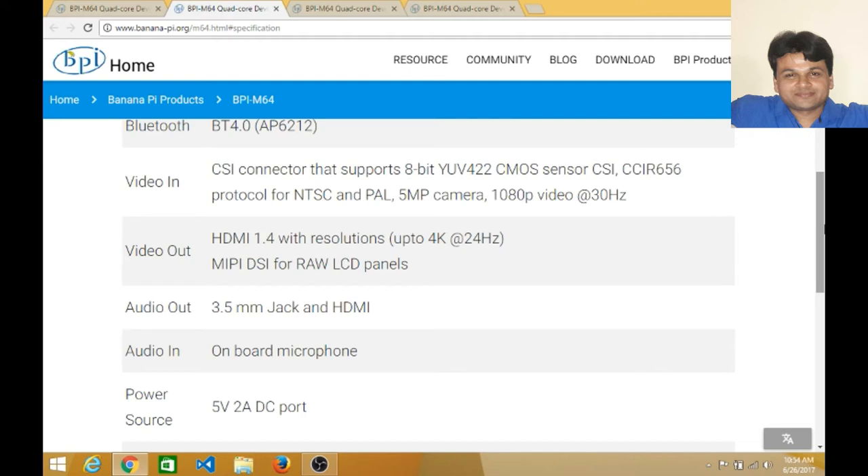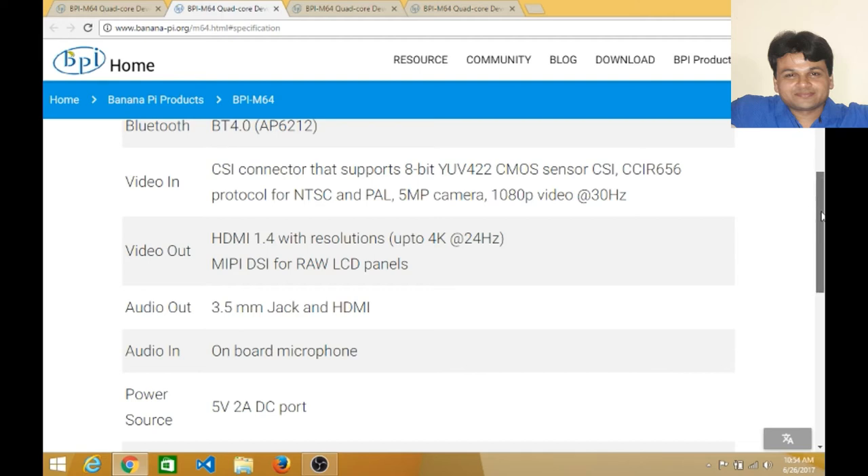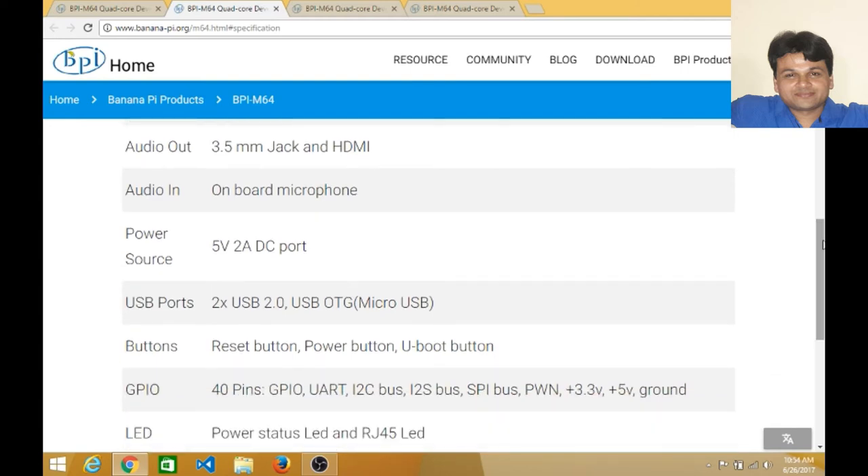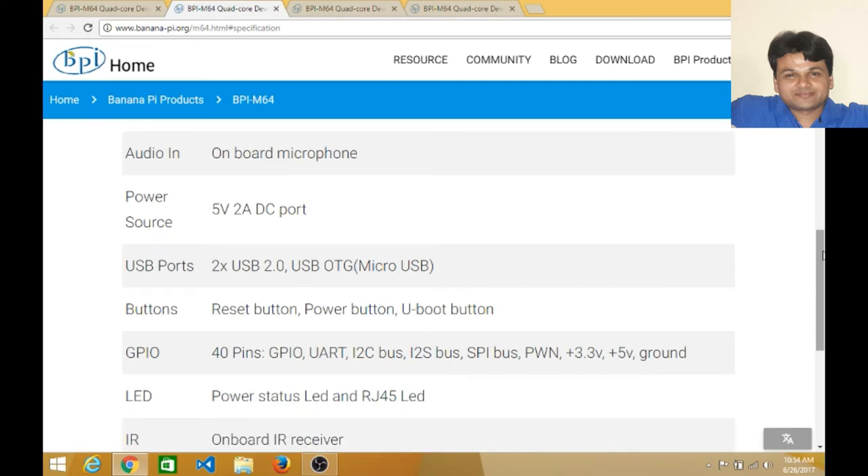4K is the latest resolution standard, meaning you can watch movies and play games in very high resolution. Audio output is via the standard 3.5mm jack, and you can also capture audio input from this device. The power source requires only 5 volts.